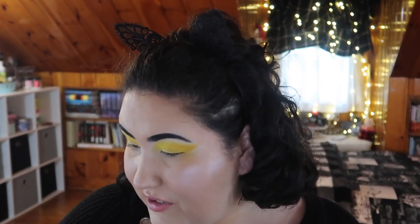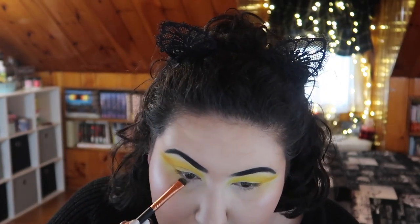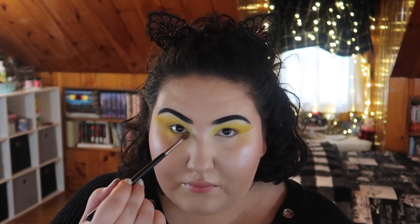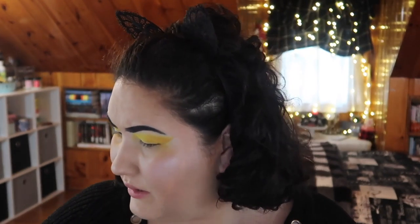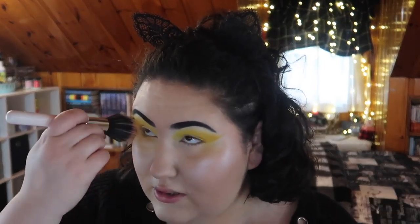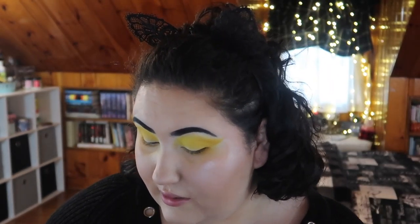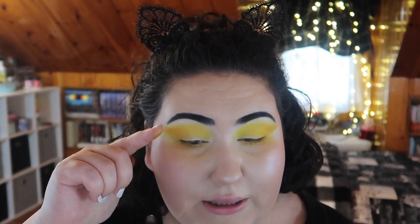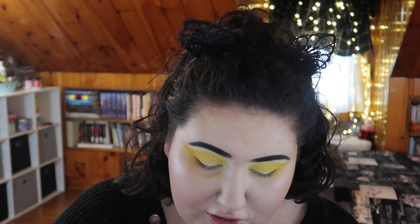Let's do the lower lash line. I'm going to take mainly the darkest mustard mac-and-cheesy shade and use that, then take that first bright yellow to blend it out a little bit. Again a little bit of fallout, but I'm learning you should definitely do your eyes first when you use this palette and then go in with your face. Now for the lid, I want to bring in a shimmer — I think that middle gold might look good.